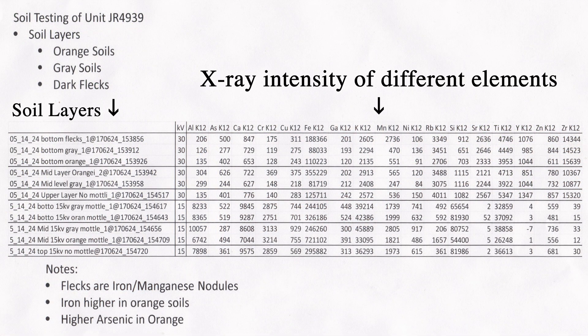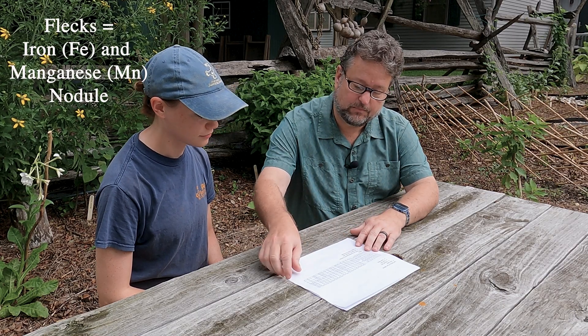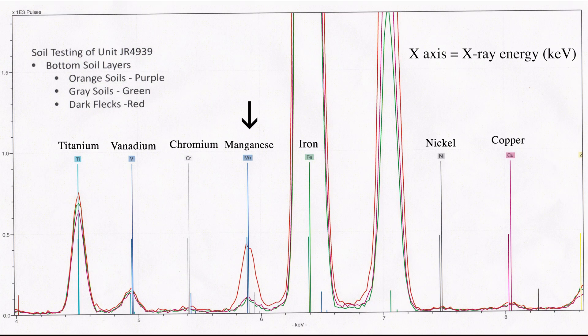Here are the semi-quantitative results. What I found is that the differences between the orange soils and the gray soils is merely the amount of iron in the soil — we'll come back to that in a moment. Those dark brown spots you were seeing in the soil — looking here at this particular section, this is your manganese peak — and we're noticing that for the red, which is the dark flecks, we have a much higher peak for manganese than the other two, though manganese is present in all the different soils.